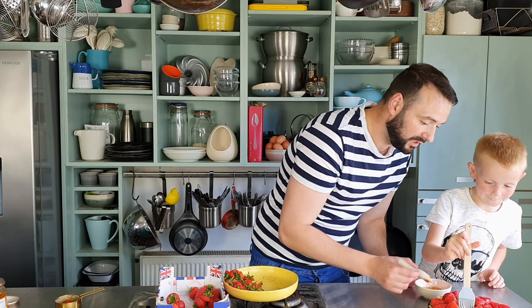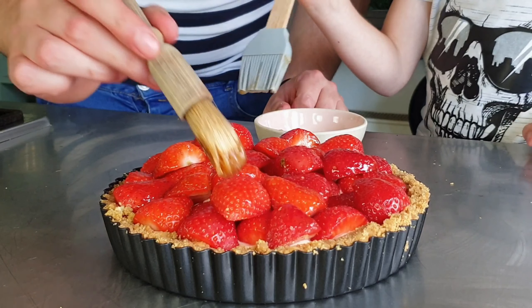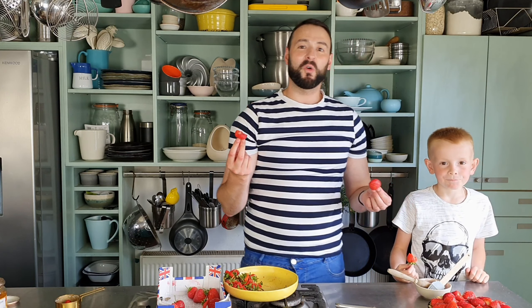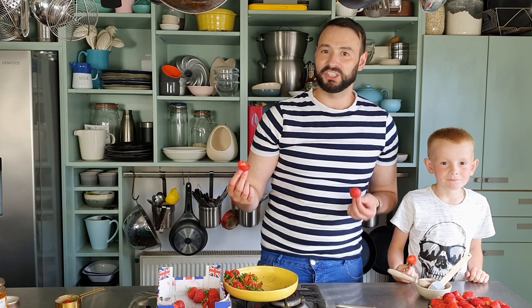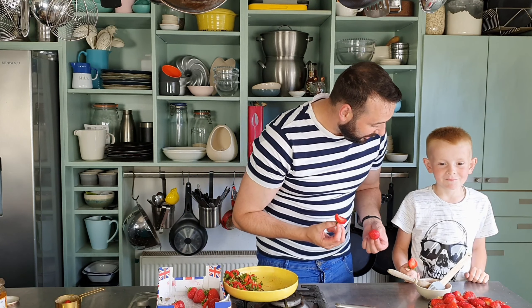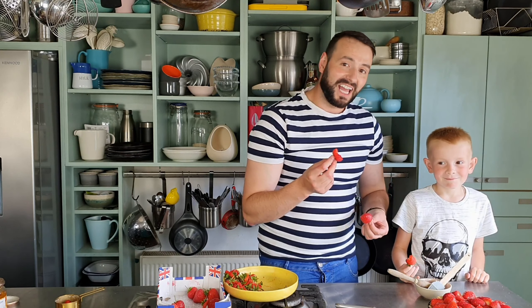What do you think? Do you see any spots that are missing? Guys, thanks for watching — I hope you enjoy this recipe and give it a go. Please leave us a comment down below. I think me and Charlie are going to enjoy the rest of the leftover strawberries. Thanks for watching!